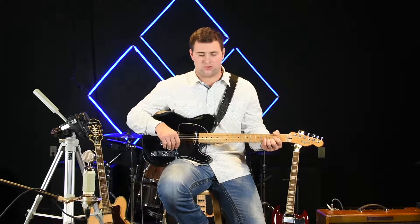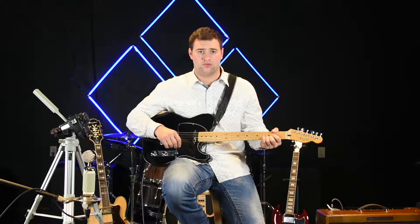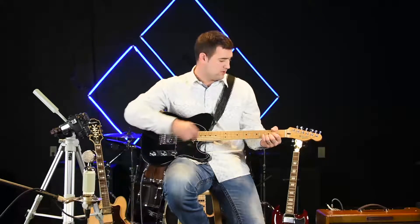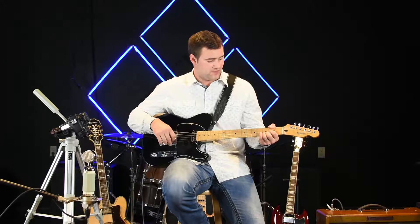Hi, I'm Derek with C&Z Audio. Today we're going to be discussing the booster pedal and I'm going to give you a clean tone from this Fender Telecaster with Texas Specials. It's pickups with a 59 Bassman from Fender as well.